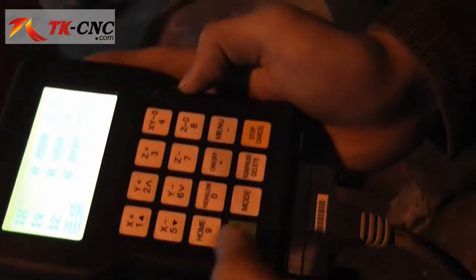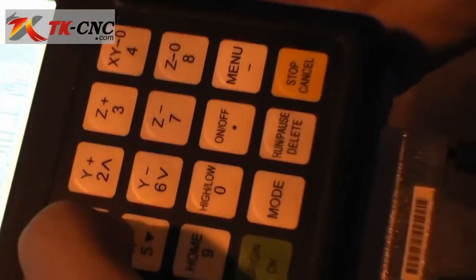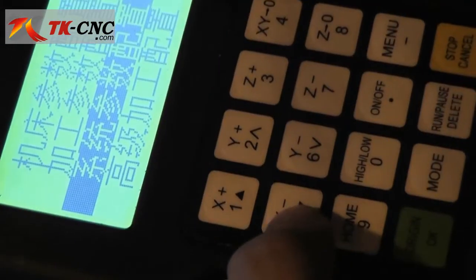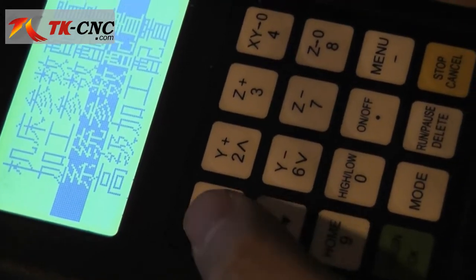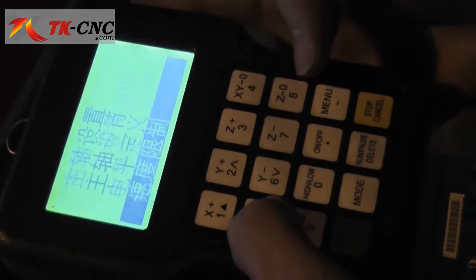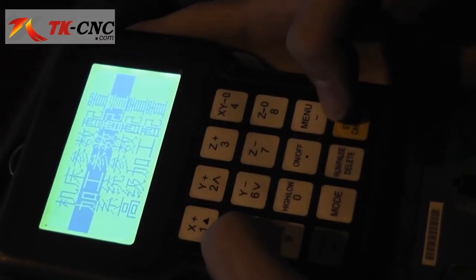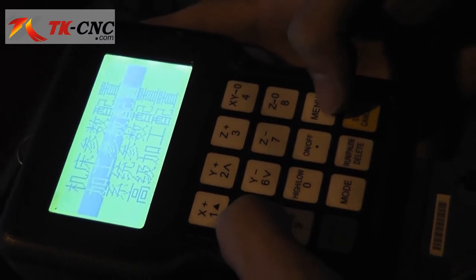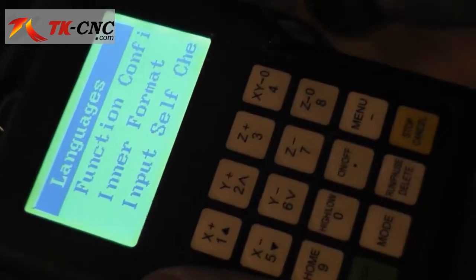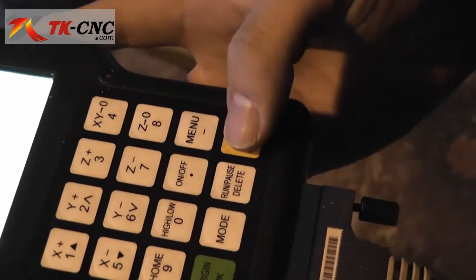On this first screen, press the menu button. You can use the black triangle key — up and down to move through the options. Select the language option, and we can switch it to English now, so you can see it's the English version. Press the cancel key to escape to the former screen.